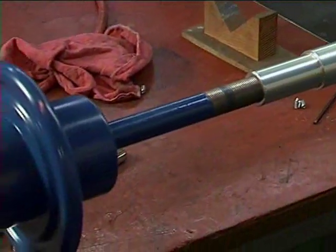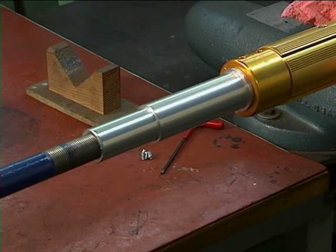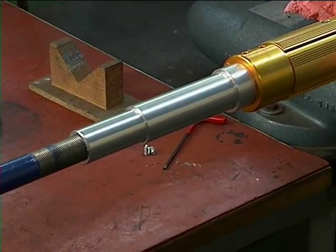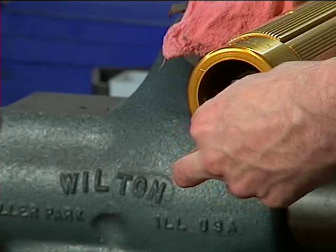Install the TIDLAND impact puller slide hammer into the journal on the valve end of the shaft. Strike the weight on the slide hammer against the stop to loosen the journal and the bladder from the shaft. Remove the journal and the bladder from the side.